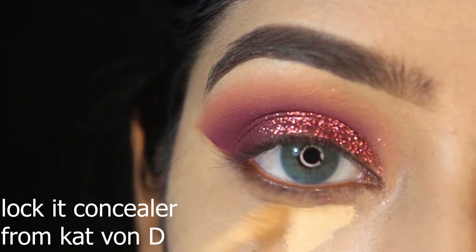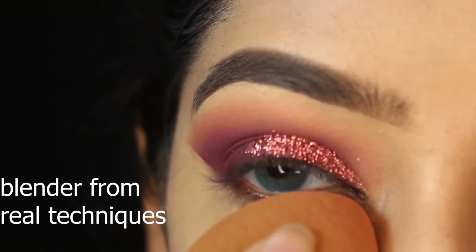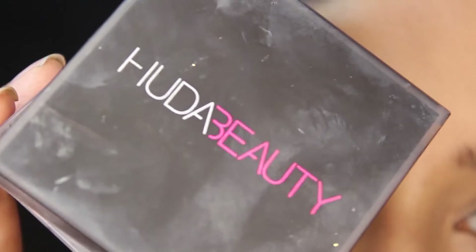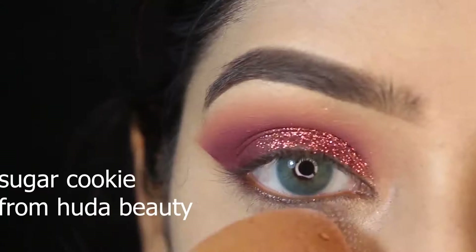I'm using a concealer from Kat Von D for my under eye area, blending it out with a blender from Real Techniques. Now I'm using setting powder in shade 'Sugar Cookie' from Huda Beauty.